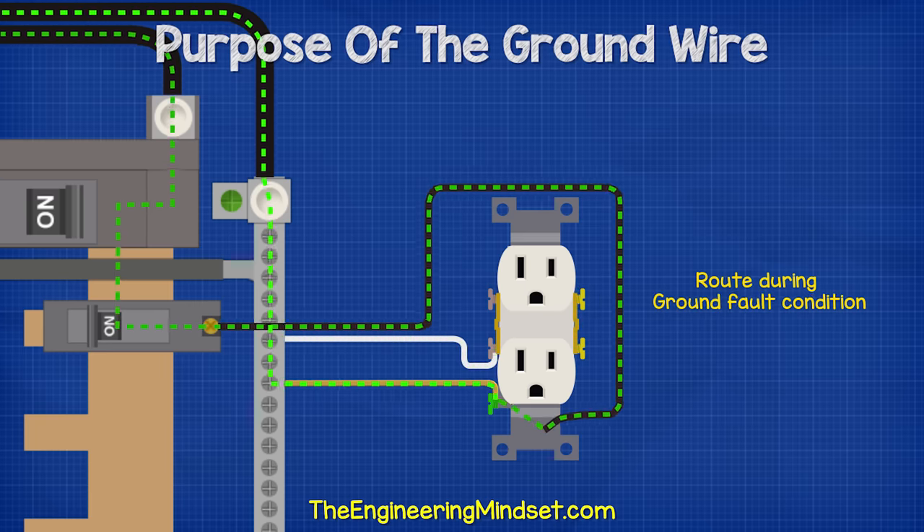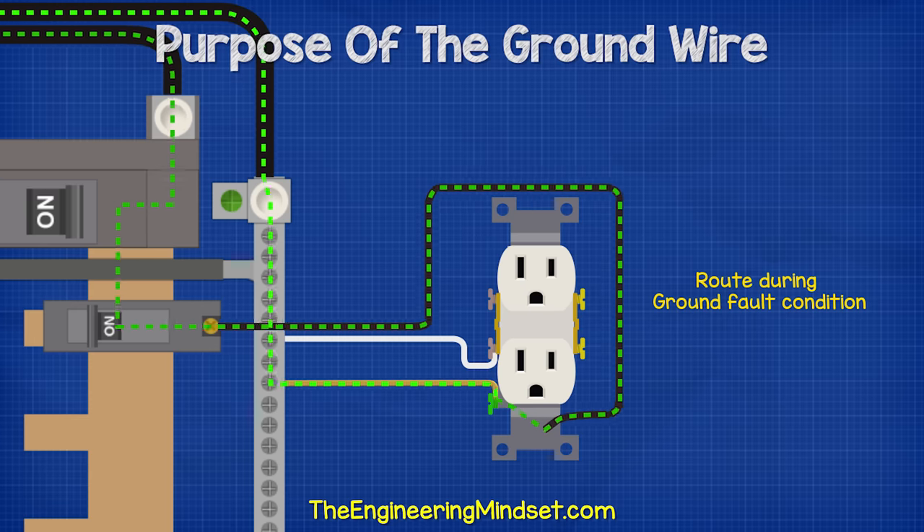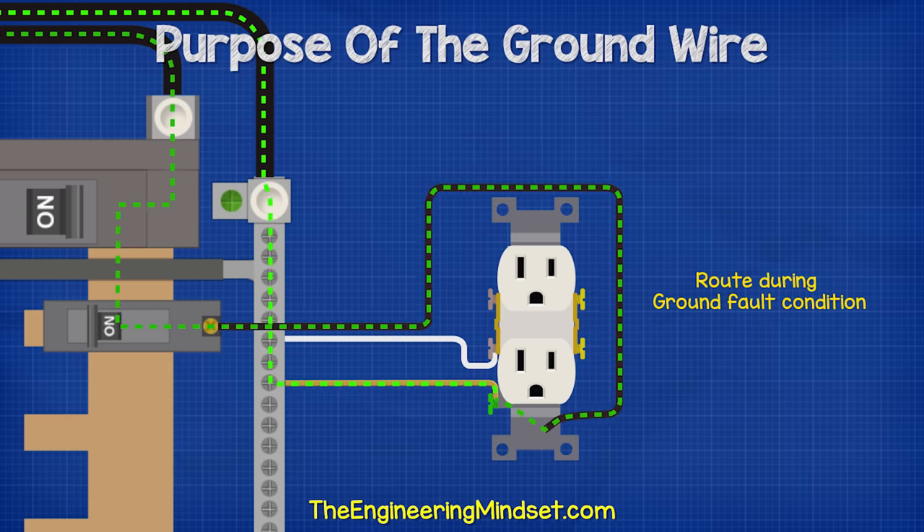In the event of a ground fault, which is where the electricity took an unexpected route back to the source instead of passing through an electrical device — for example, the hot wire came into direct contact with a metal casing — then the electricity will flow through the metal body and into the connected ground wire, where it will continue over and then either pass through the neutral or a separated ground bus bar, and then up through the neutral wire and over to the transformer.